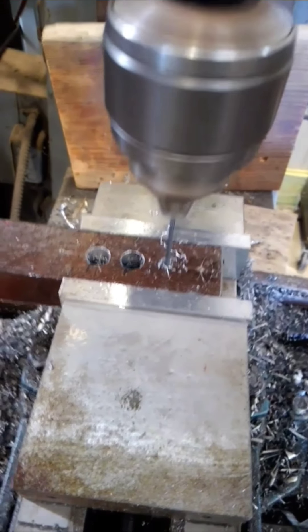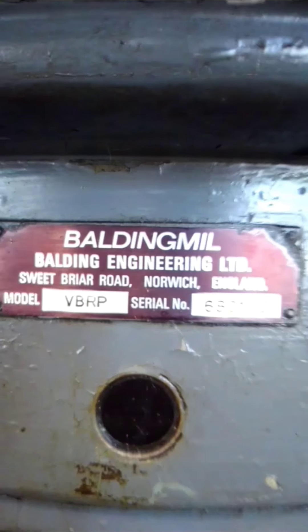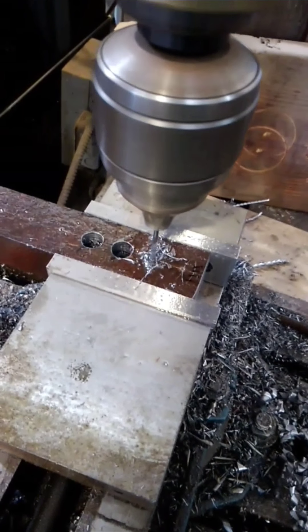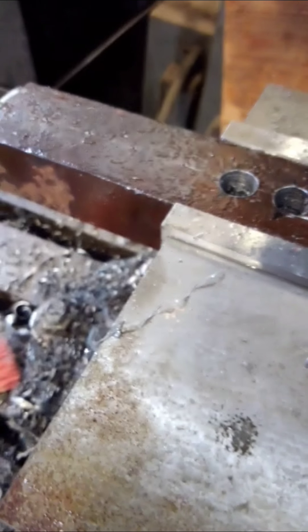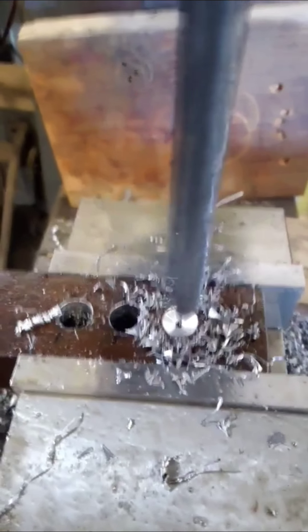I'm building a custom bearing puller on the Baldwin milling machine. I'm putting in the pilot hole right now. You've got to raise up like this to relief it so you don't get that swarf up into the chuck. Now that we have our pilot hole in it,